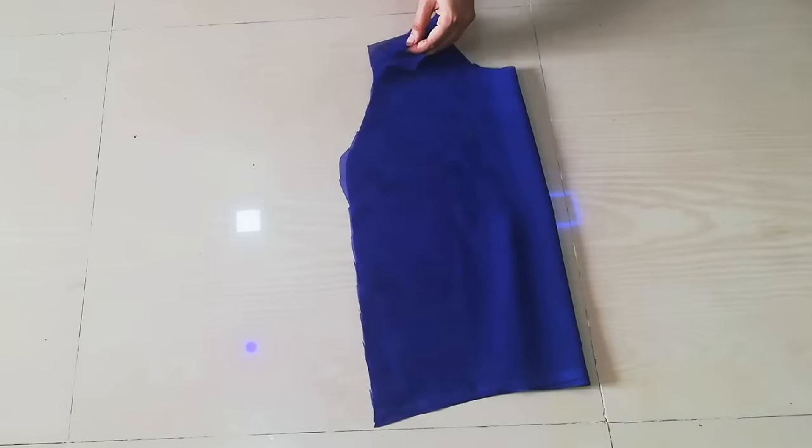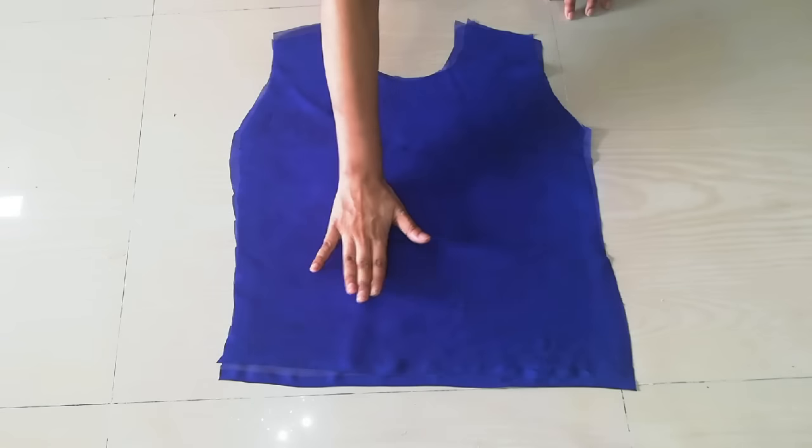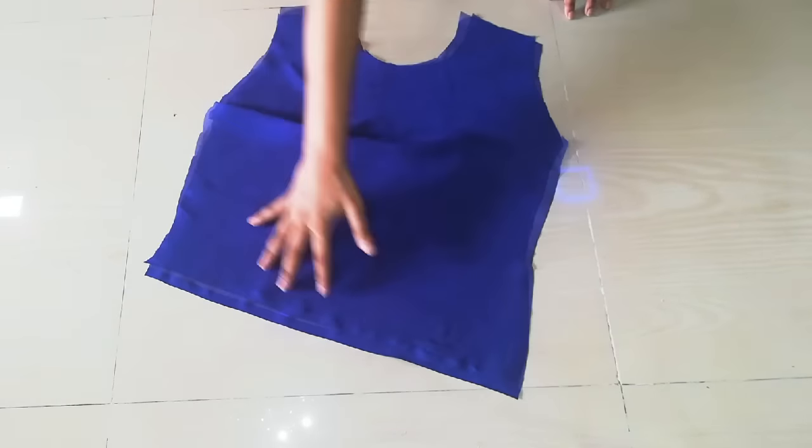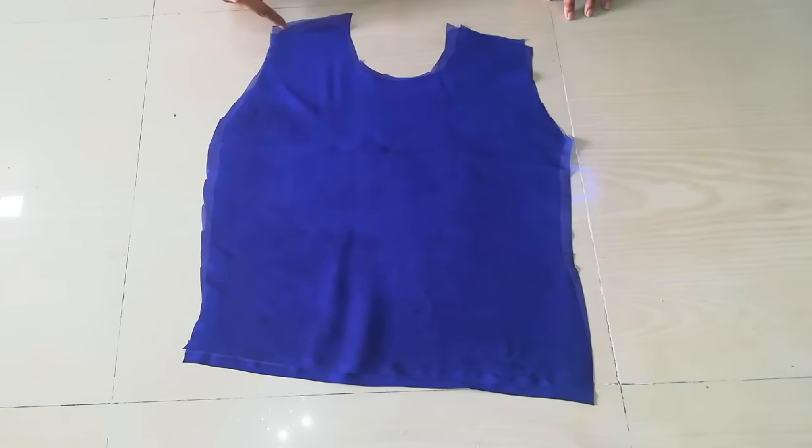After cutting, you will have to make the neck, armhole, and bottom of the top. The sides and shoulders also have to be made.